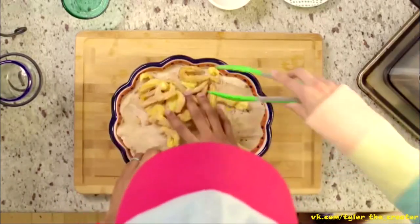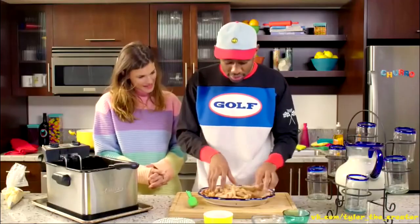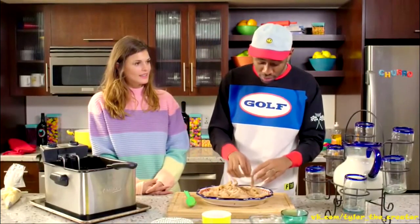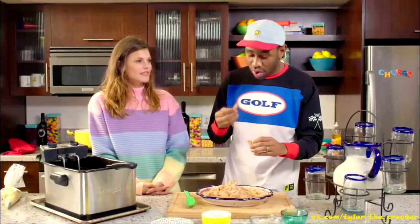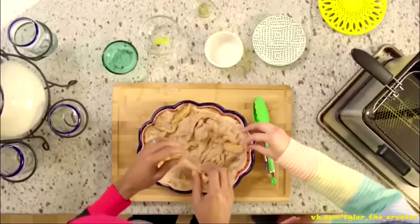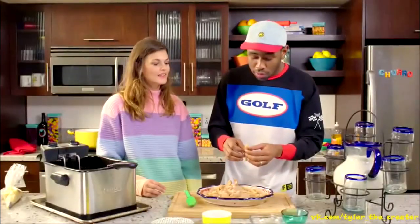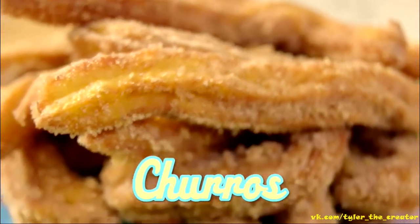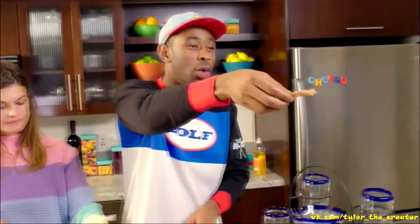I want it to cool down. Do you mind if I try one? Yeah. Do you like it? Tell me what it's like. Do you like it? I don't know. Lionel. Here — I'm telling you, you won't regret it.